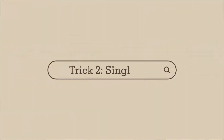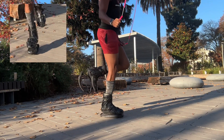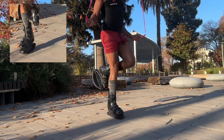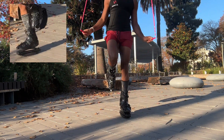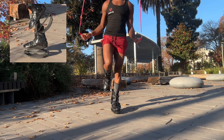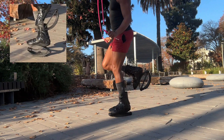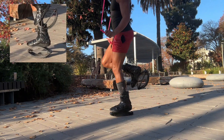Next trick: single leg. As you can see, my knees are slightly bent. I have my left foot about six to seven inches off the ground as I'm bouncing on my right leg. I alternate from my right and left leg while keeping my form — shoulders up, core tight, and smile.